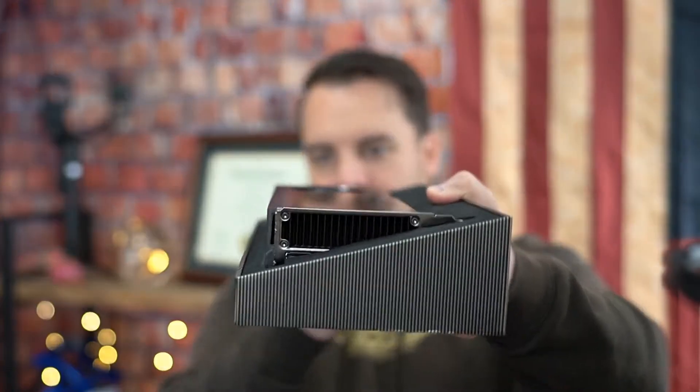Been waiting a while for this, actually, since it came out. Super nice box — it even smells good. What are they putting in their packaging? Some decent packaging, kind of what you expect when you buy an expensive GPU. This is its presentation right out of the box — it's got kind of a canted box.